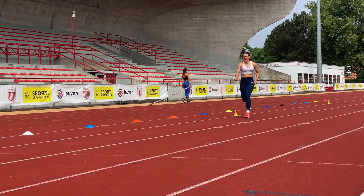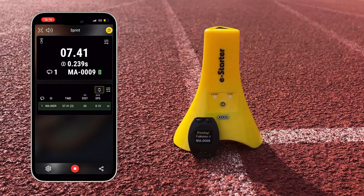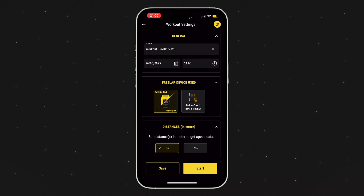During your sprint, the FX Motion can hold 5 intermediate times with stride pattern data, and then this data gets sent to the My Freelab app. When you open the My Freelab app and select an exercise like the regular sprint, you will now see the option to choose between the Relay Coach BLE with FX Chip, or the option for the FX Chip Motion slash BLE.